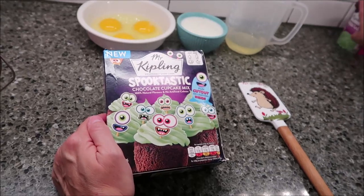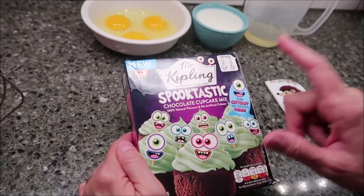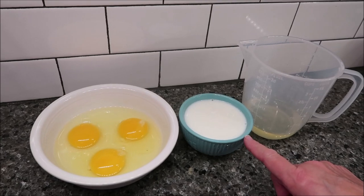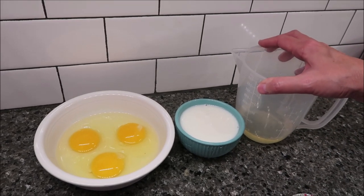You just add oil, milk, eggs, and icing it says. So you need three eggs, you need 160 milliliters of milk, and 100 milliliters of vegetable oil.